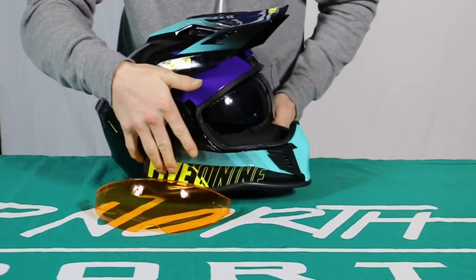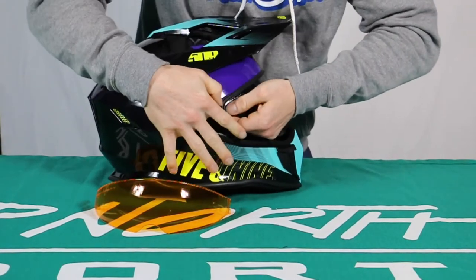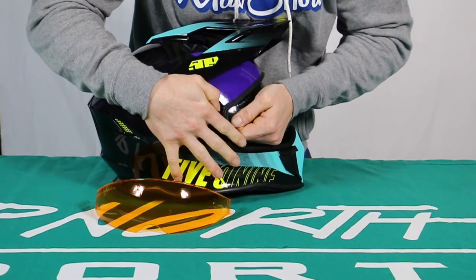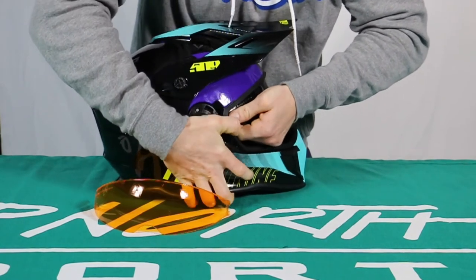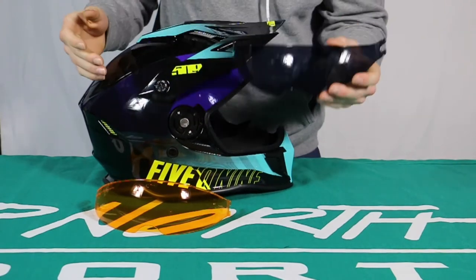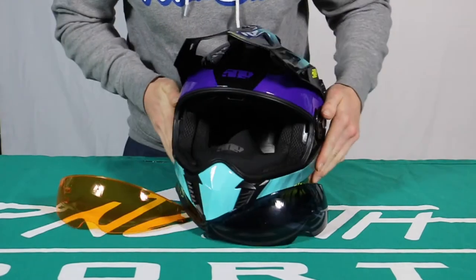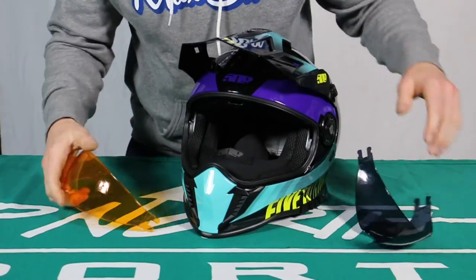Then you got to go to the other side here. The second side you do it on makes it a little tougher because it's not exactly lined up as it was prior. But you just tug and pull it out just like that. You got to be a little forceful with it, but that's alright. So we want to change it to this visor here.